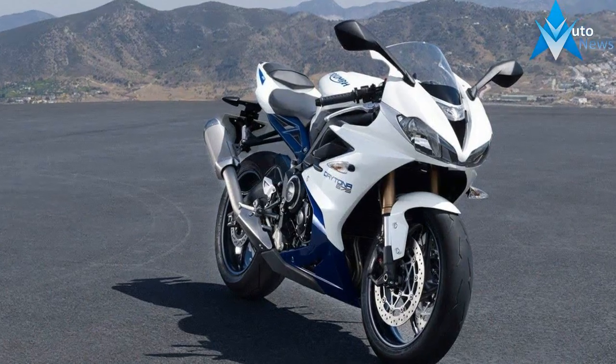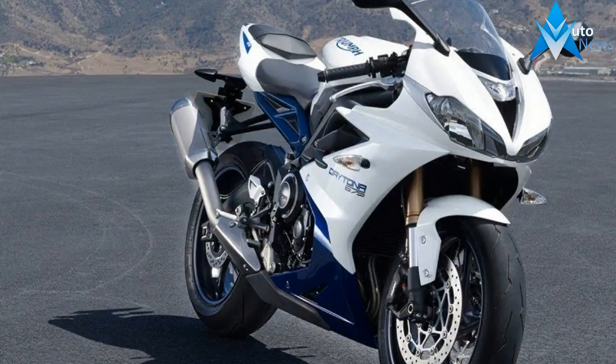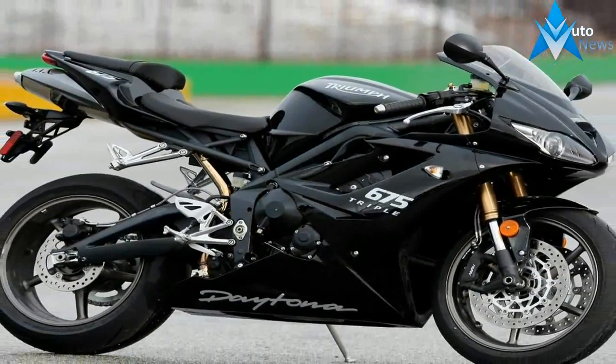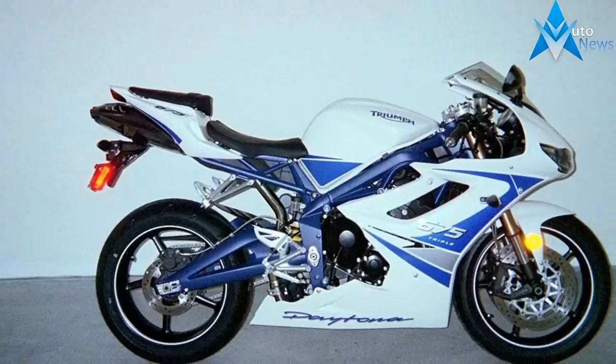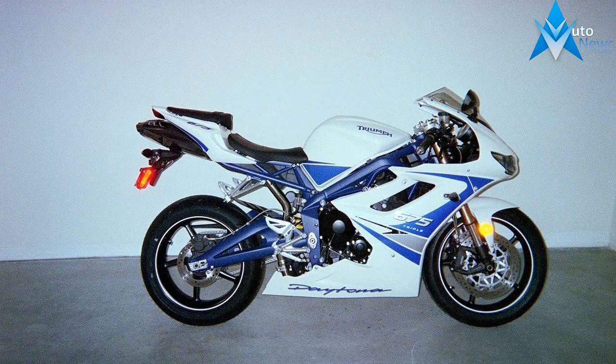Fitting, considering that the 675 was originally designed as a full naked ride and the fairings were added later in the process. Naturally, the engineers didn't miss an opportunity to make use of the pressure wave at the front of the bike, so the mouth formed by the fairing etched channels that pressurized air right down the intake.